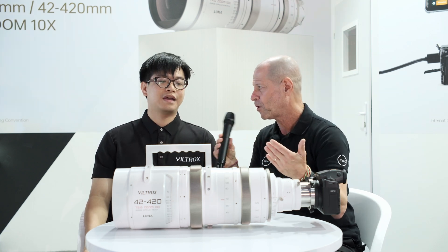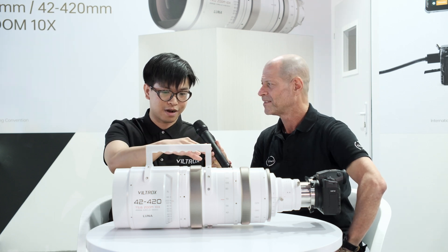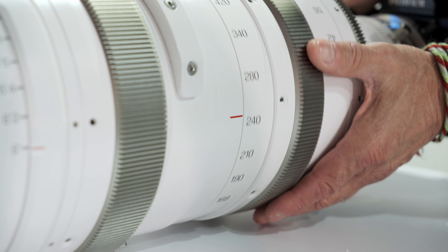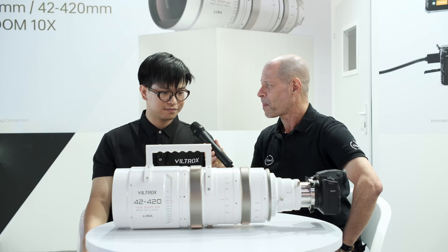It's a zoom lens, so the focal length — the focus range is from 42 to 420mm, as you can tell. So if I go to 420, the T-stop will stay constant? Constant T-stop.